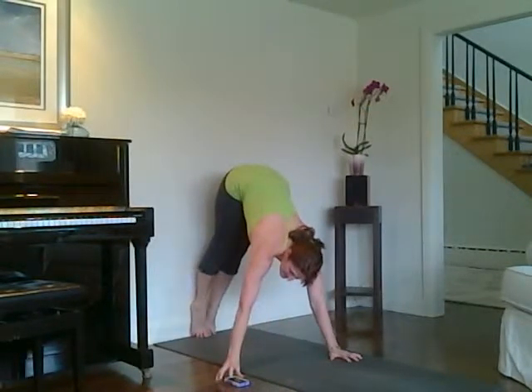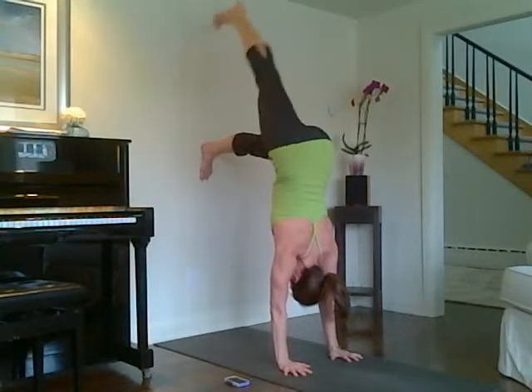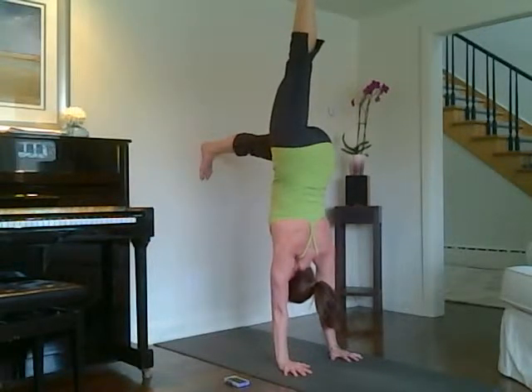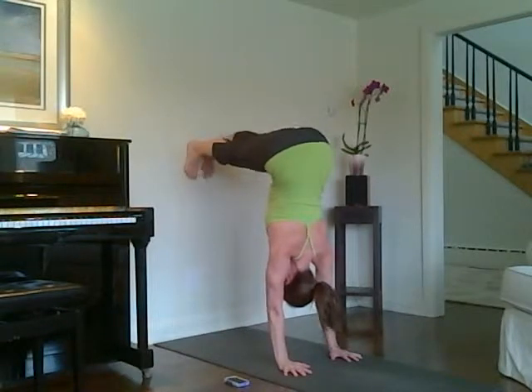I'm going to go ahead and start my timer and come into L-Dog. And then I'm going to lift one leg and hold. Time to switch — hold in, relax.